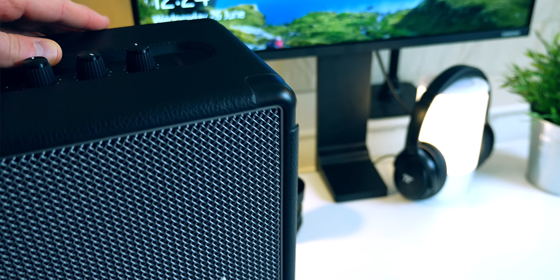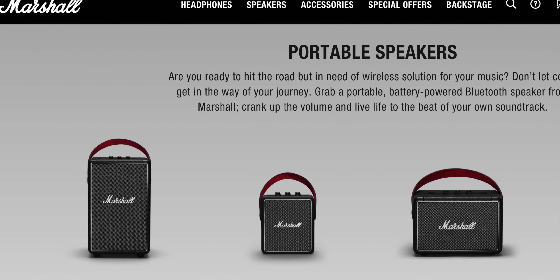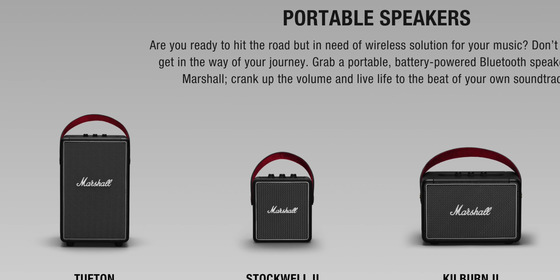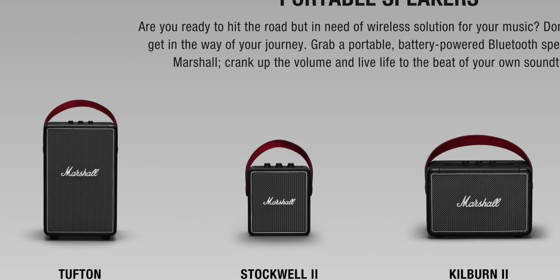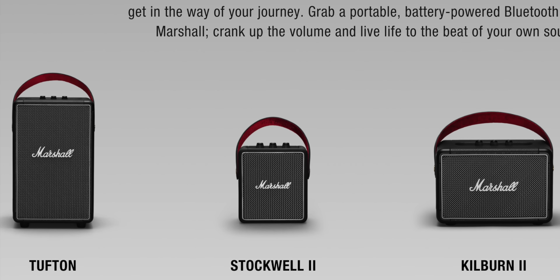In terms of colours, it only comes in black. It would be nice to see them mix it up with an all-white version for example, but if you're going with one colour, black is a safe choice. There are three different portable speakers in this range — I have the largest here, so if you like what you see but think it might be too big, there are two other options: one called the Stockwell 2 and the other called the Kilburn 2.